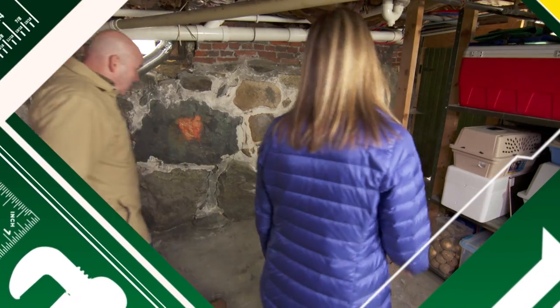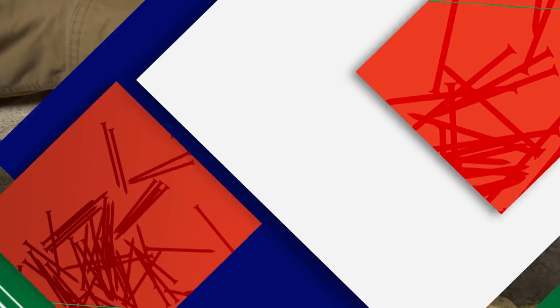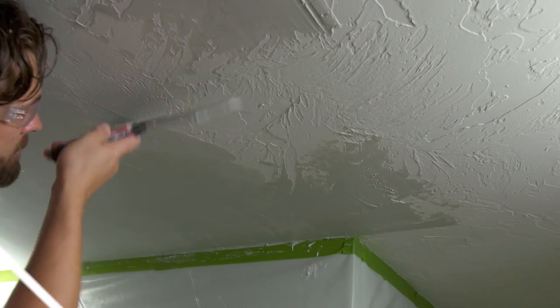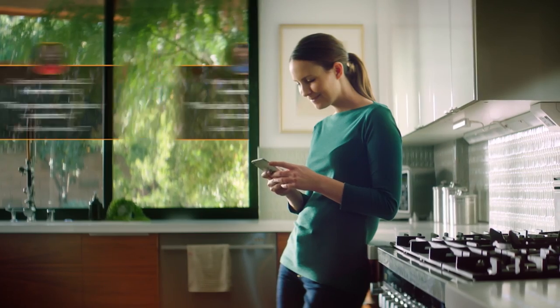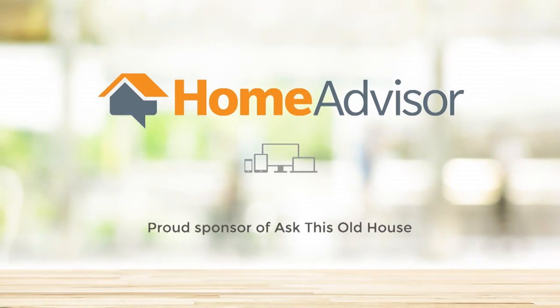Today on Ask This Old House: when it rains, a lot of times we'll get water in the basement, and you can see water actually runs right down the stones. This type of foundation is one of the oldest in the country. Did you know that oil soap sprays can spontaneously combust? We'll show you the proper way to dispose of them. Also, a wavy plaster textured ceiling — old and outdated — we'll show you an easy way to update it. HomeAdvisor helps find local pros to do the work.